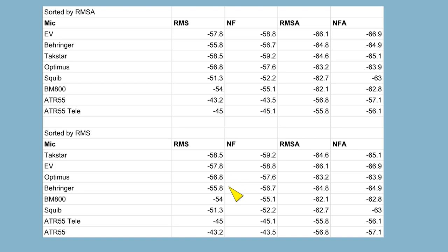I'm a little surprised at the Takstar — it sounded louder to me in my headphones than the Electro-Voice or the Behringer. If you sort by A-weighted RMS, the EV is the quietest, the Behringer is second quietest, and the Takstar comes in third. Whereas if you sort by RMS without the A-weighting, the Takstar is the quietest, EV is number two, the Optimus Radio Shack mic is number three, and the Behringer is fourth. The top ones are pretty equal. The ATR-55 is the worst across the board. The lav mic and the Chinese BM-800 are both pretty bad.